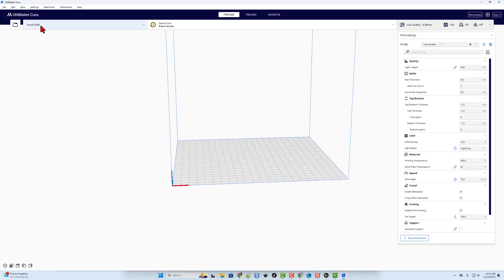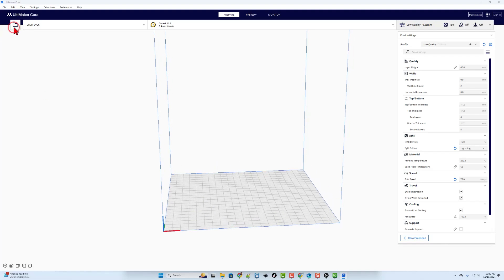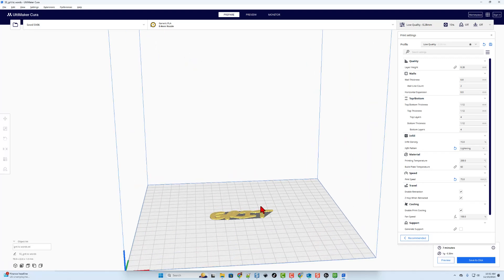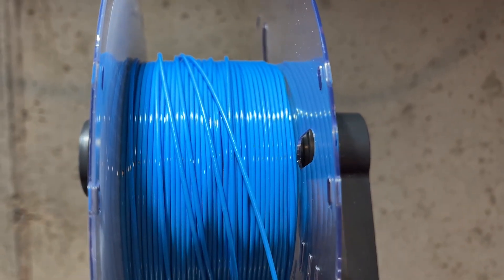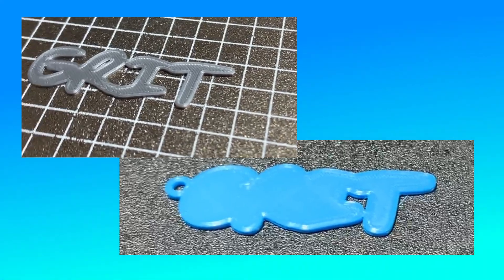Right now we're going to switch to Cura. I want to switch to the Sovol SV06. Once again, we're going to open the file and find the words. This is going to be printed in silver. I will leave these at one millimeter thick. I'm going to simply plug in my SD card and choose save to removable disk, then eject and take that to the printer. Let's get it started. I do want to quickly highlight that I love this Fast PLA Plus from Epax. This blue has been fantastic for all my Detroit Lions projects. Both prints turned out absolutely awesome.